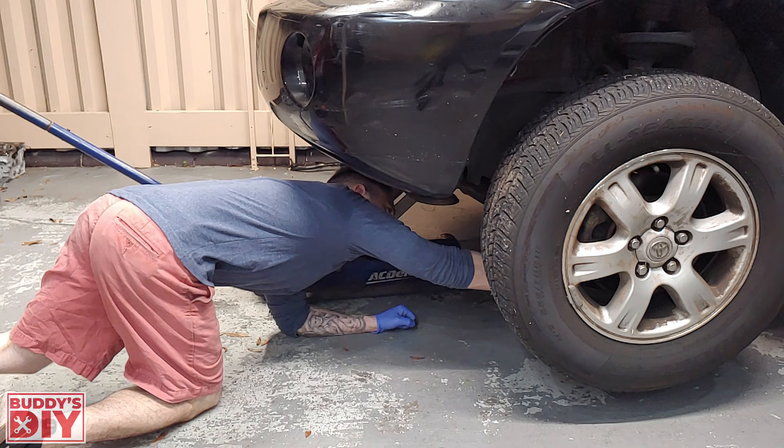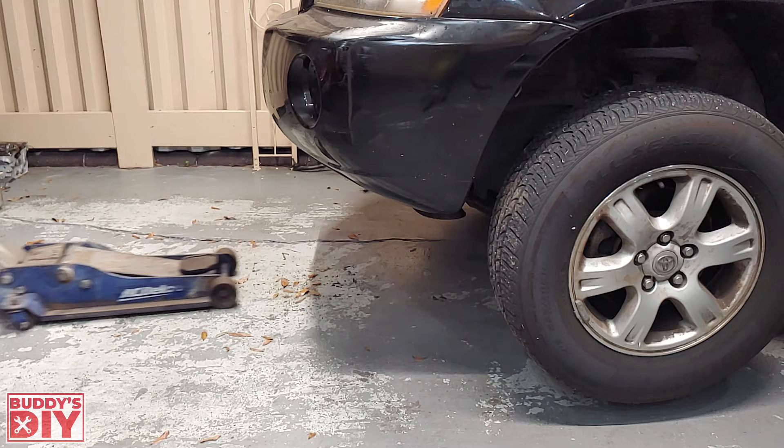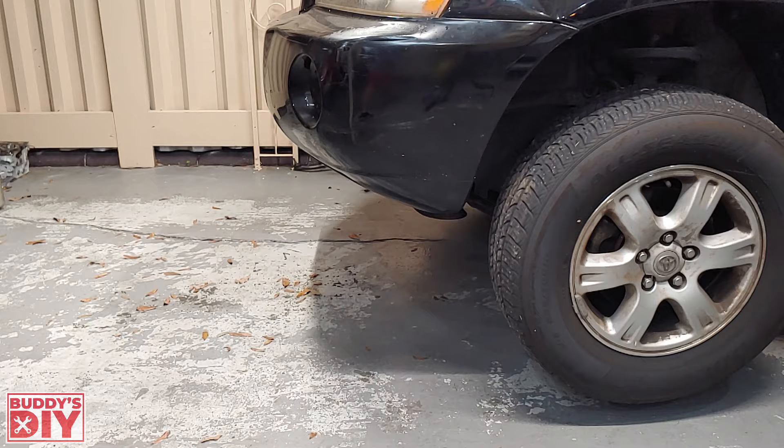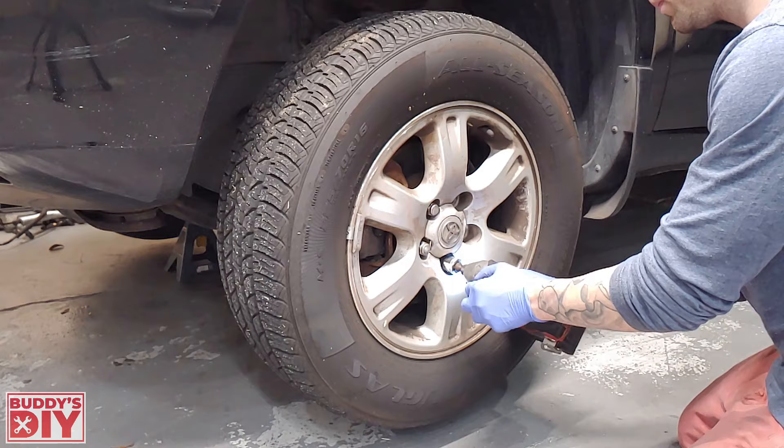Get your jack stands in place and then slowly lower the vehicle onto the jack stands. Give the vehicle a firm shake to make sure it's nice and secure. Now we're ready to take our wheel off — start by removing the lug nuts and then remove the tire.